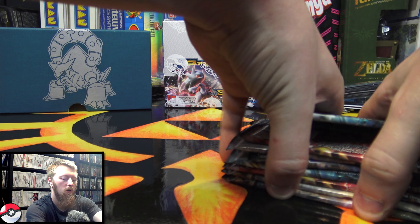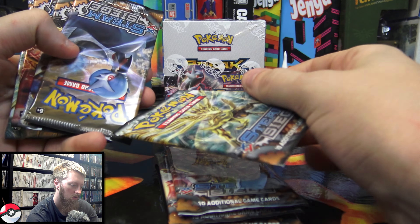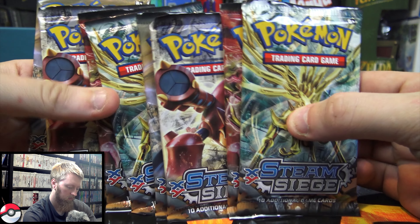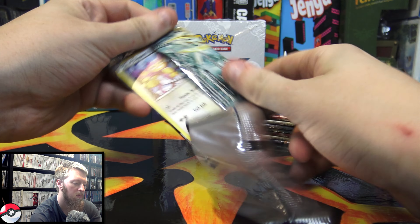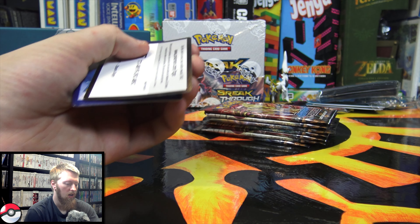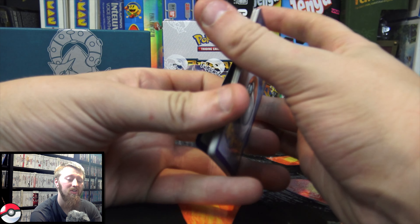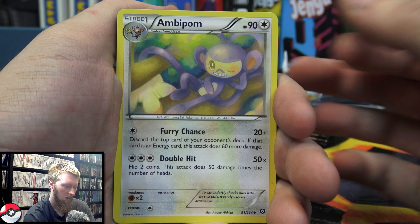What you guys came for are the packs. We have one, two, three, four, five, six, seven, and eight — eight Steam Siege packs here. We're just going to jump into these and hope for the best. These do have codes, so you guys will get those as well. If you get a code, please let me know, and if you get something good, please let me know that as well in the comment section down below.